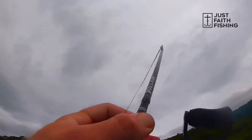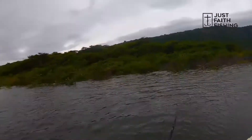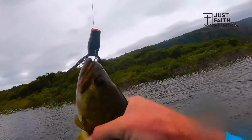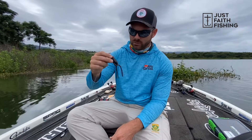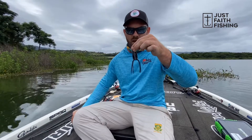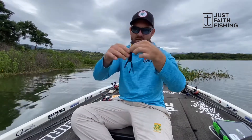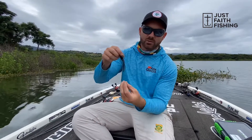Nice one. Another nice one. Nice one — relax! Guys, one tip I like to do to make this frog walk a little better: I just snip about an inch of the skirt off, just like that. Now as I'm popping this frog, it will give a sideways motion much better than when you have the two full-length skirts.